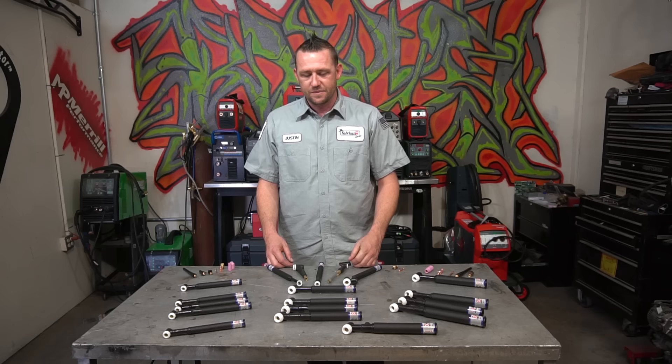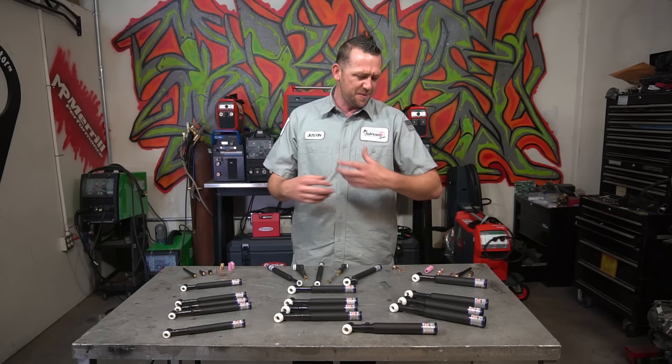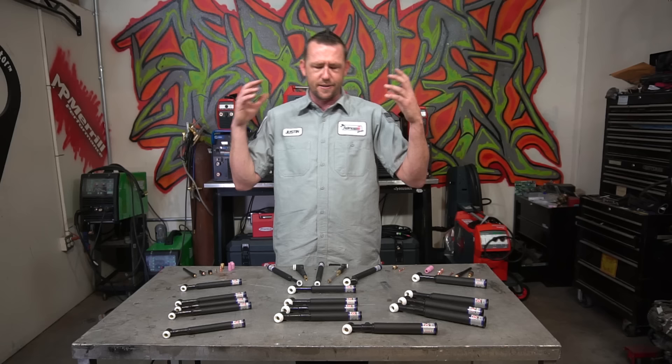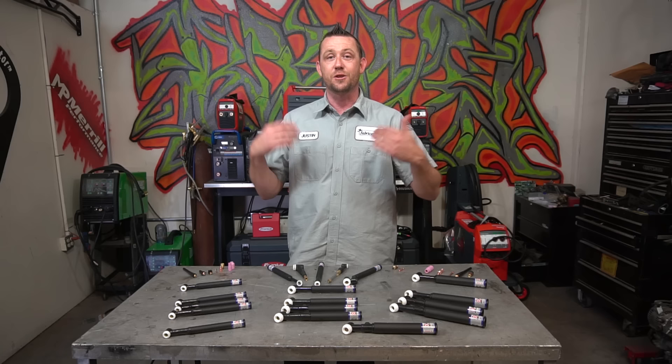Without a doubt, one of the most frustrating things regarding TIG torches is figuring out which one you need. We've got different sizes, attachments, capabilities, amperage ratings, different consumables, functions, forms, swivels, heads, and flexes — it's just total system overload because there are so many different options. Well, let's break it down as easily as possible. There are only two types of torches: air or gas cooled, and water cooled.